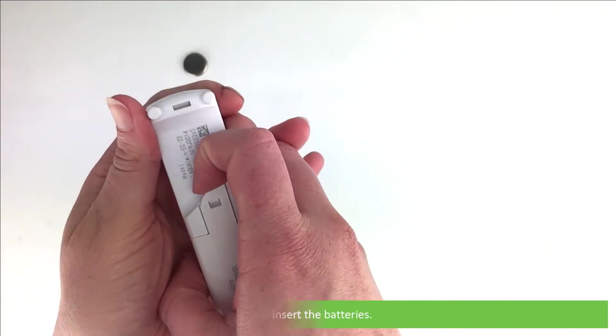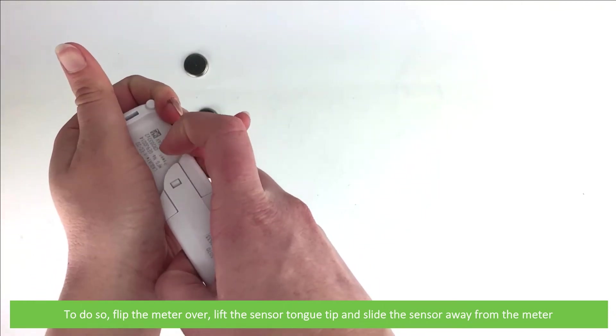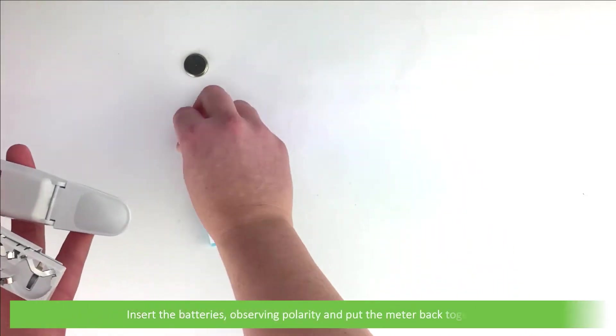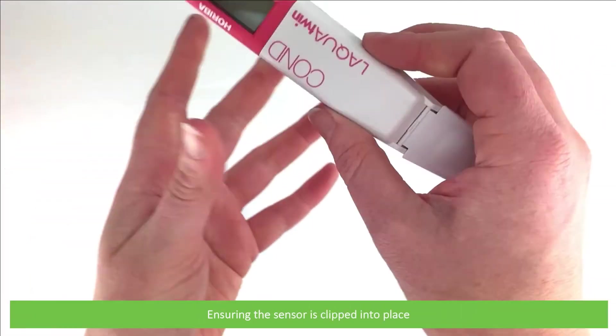First, insert the batteries. To do so, flip the meter over, lift the sensor tongue tip and slide the sensor away from the meter. Insert the batteries observing the polarity and put the meter back together, ensuring the sensor is clipped into place.